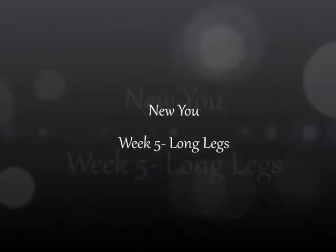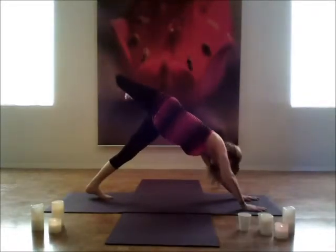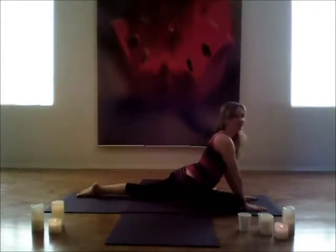Week five, working on long legs. Begin with your downward facing dog as usual. Reach the right leg up and do a nice scorpion. Open it if you'd like, and then gently bring that calf down behind your palms for your half pigeon.